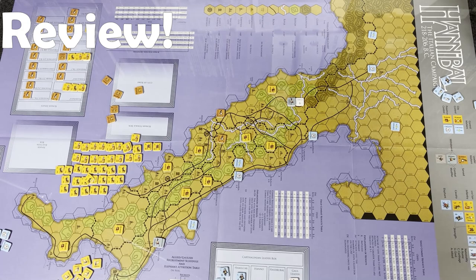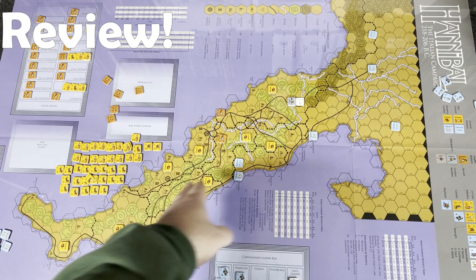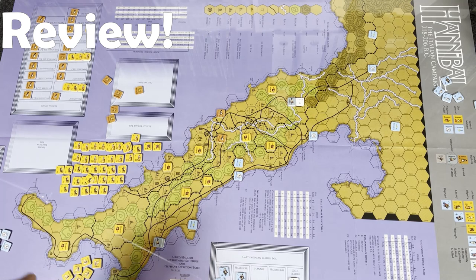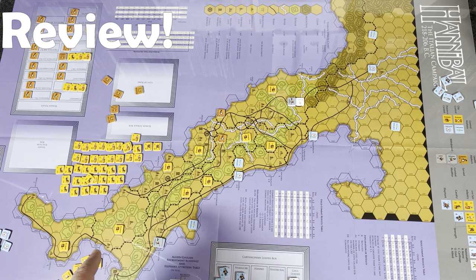Alright everyone, time for my review. What are my thoughts on Hannibal: The Italian Campaign? For having something like eight pages of rules, this game does not play like a game with eight pages of rules. Every rule is something that's important — they don't waste time on basics. The game just dives in and there's a lot going on. It is one of the heavier magazine war games I've ever played.